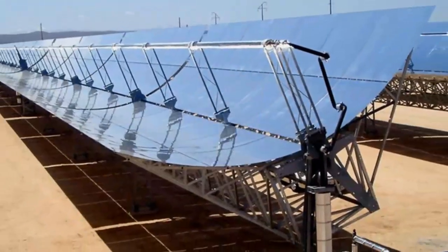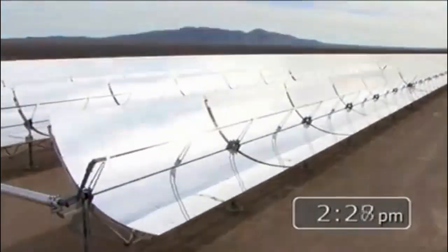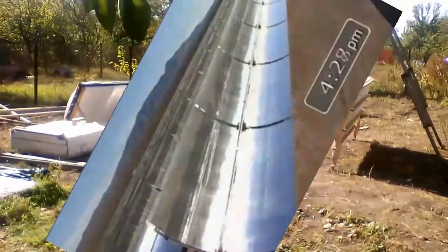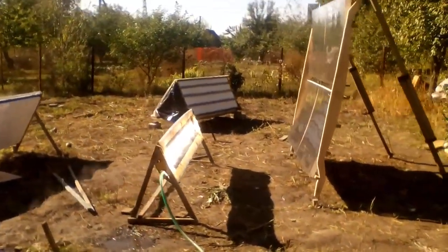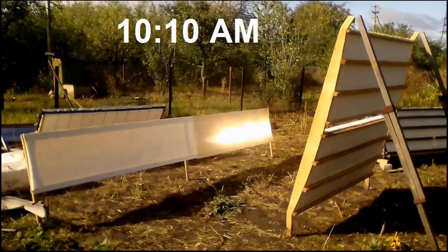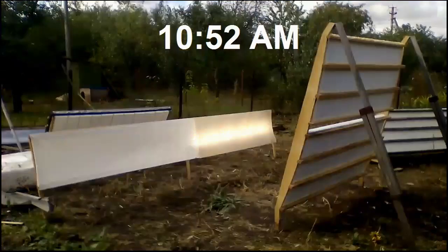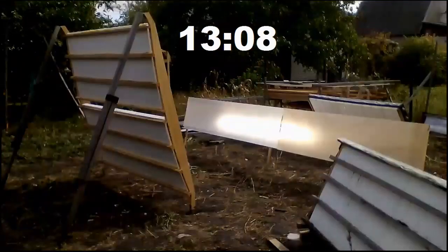Such solar concentrators usually require constant changes in the position of their mirrors from morning to evening according to the movement of the sun across the sky. However, I use solar concentrators which do not require changes in their position. Now I begin to show the movement of the spot from my immovable concentrator at different points in time of one day, on 26th of September last year. I plan to describe several types of similar solar concentrators in the coming months and years, and they do not require changes in the position of their mirrors if they meet the following three conditions.